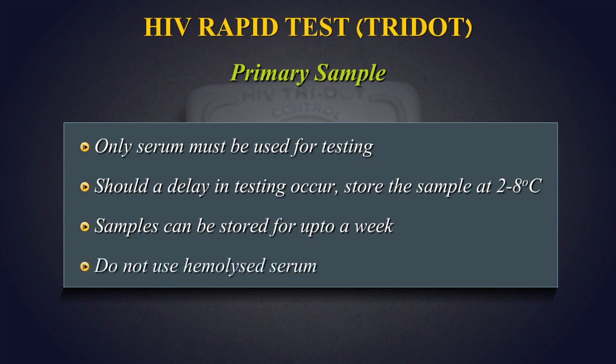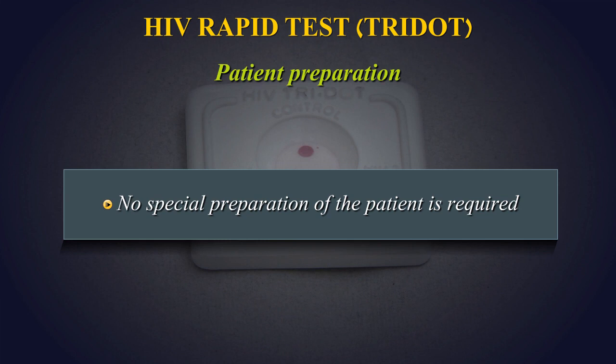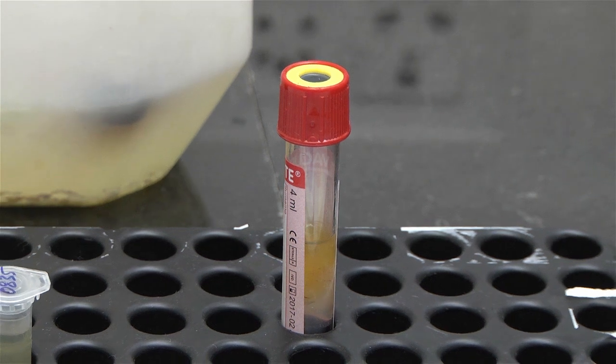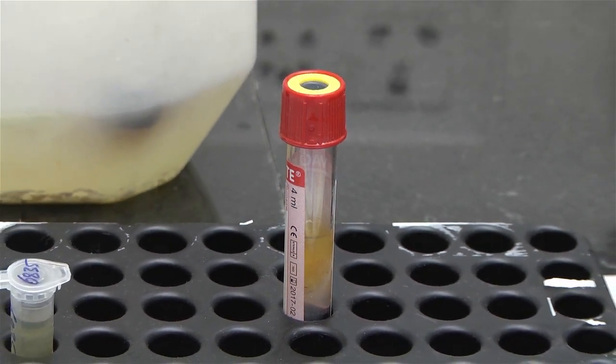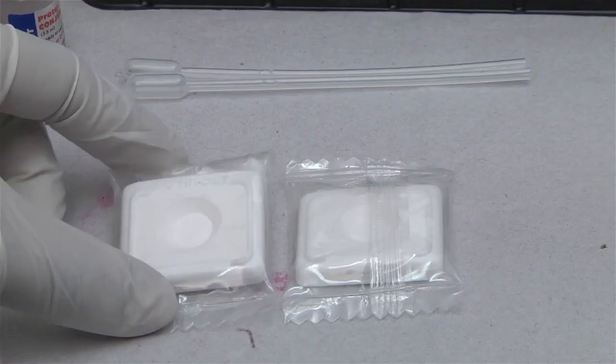Patient Preparation: No special preparation of the patient is required prior to specimen collection by approved techniques. Type of Container and Additive: Collect 2ml of venous blood in a plain red-topped vacutainer.